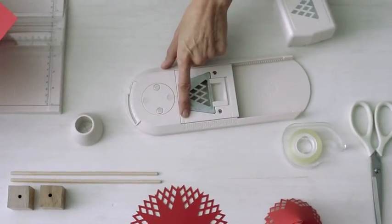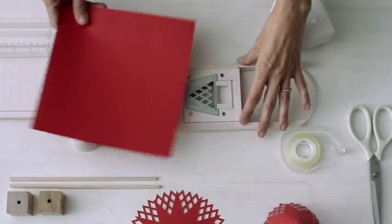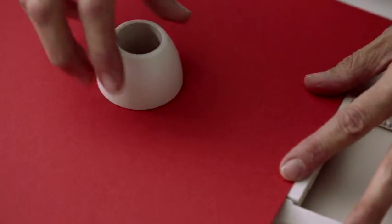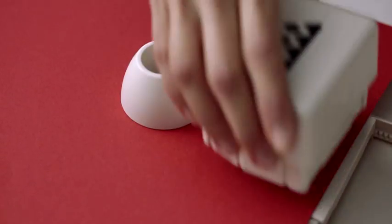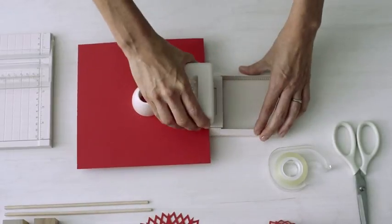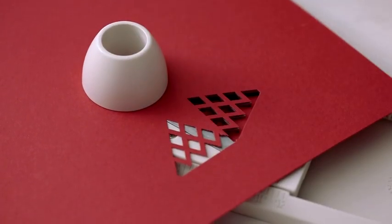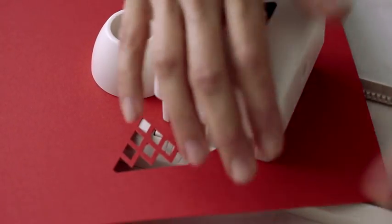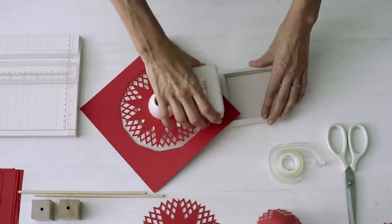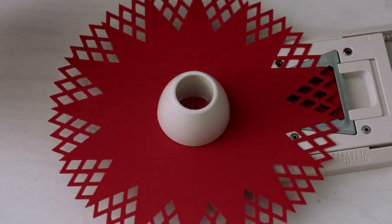I'm using a Martha Stewart circle edge punch set to six inches. I'm going to center the edge with the edge of the punched artwork right there. You can see that gets securely on there with the magnets — you can feel it attach itself. And then you just punch, lift it off, and use the knob to turn it. You just keep doing this until you form a circle. You can see how nicely it did it — I didn't even have to pre-cut the circle.